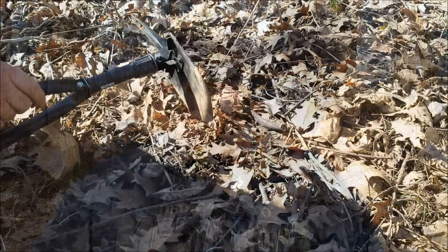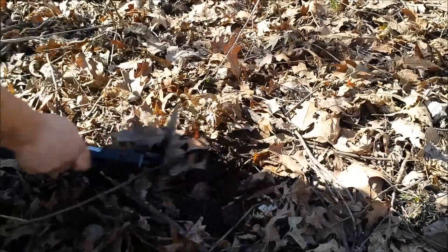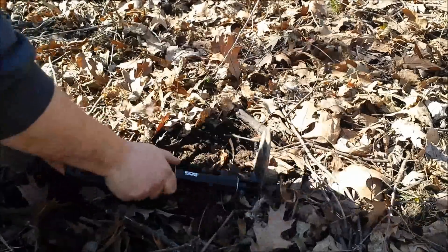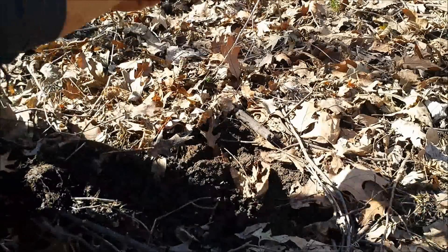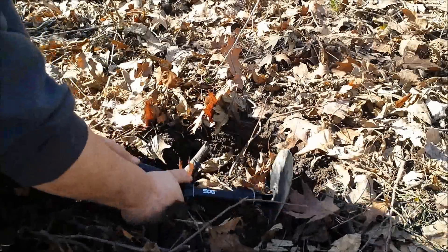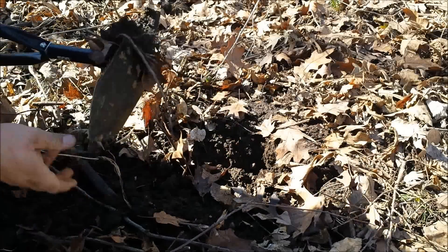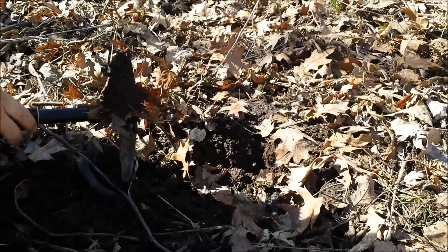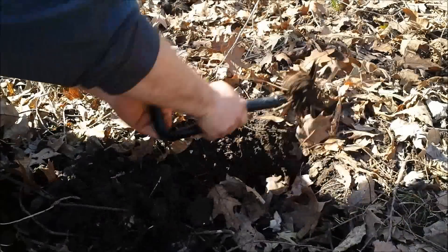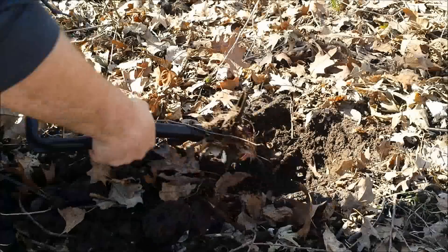I'm going to start off using this pick and just kind of see how durable it is. The ground's pretty soft but there are also some tree roots in here. Not feeling any flex in that at all, so if you needed to dig yourself a little pit for something, that would actually work out pretty well.